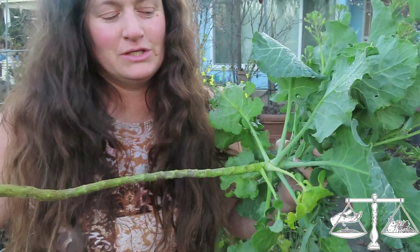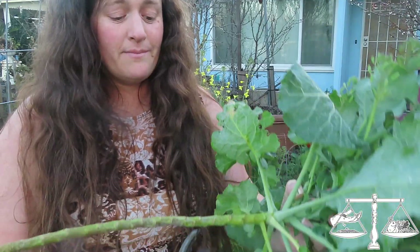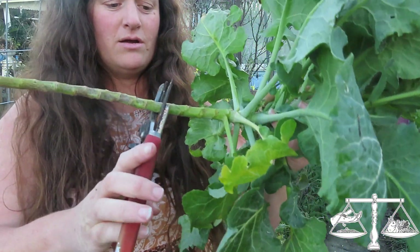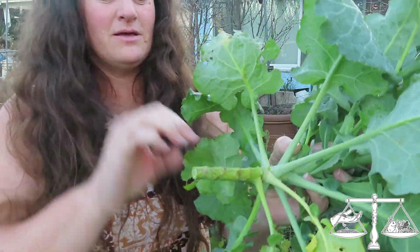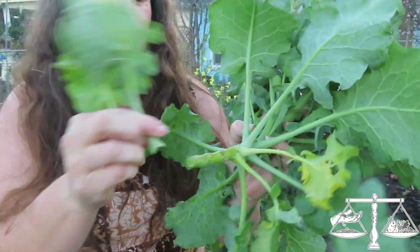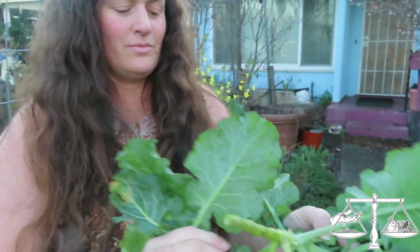This is all you need to do. With the other one I did the top, and the top works. I'm going to try that with this - it might be a little too much greenery for it to support, but we're going to try. I'm going to cut it right there and take off some of these leaves. These leaves can be dinner - we're not wasting them.